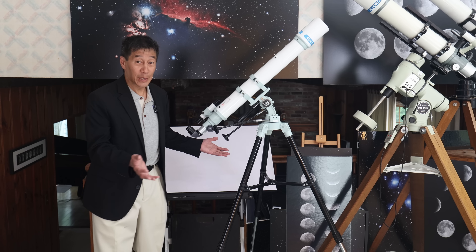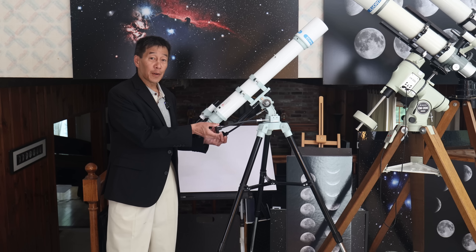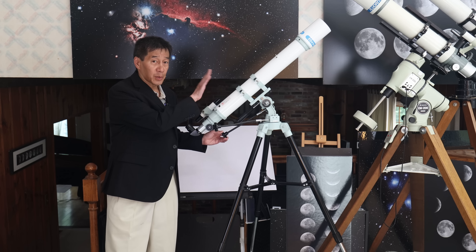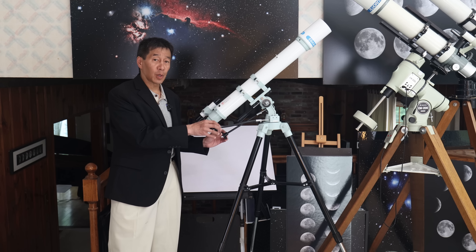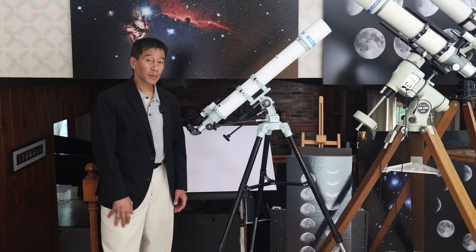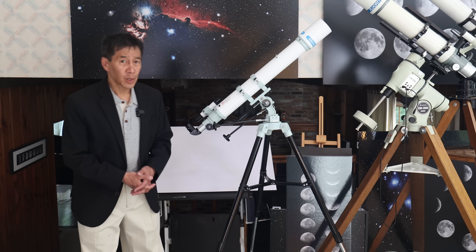On the slow-motion controls, you've seen me complain about these things before — on cheap scopes they are just a nightmare to use. These are really well-designed. This may be the best part of the whole thing. They're very smooth, and as long as you don't do it too fast you'll see just a little bit of shake on the altitude, it's going to be fine. The knobs don't fall off. Very, very well-designed.